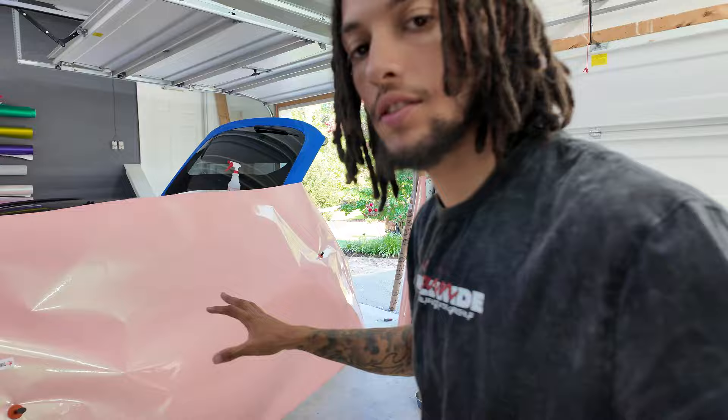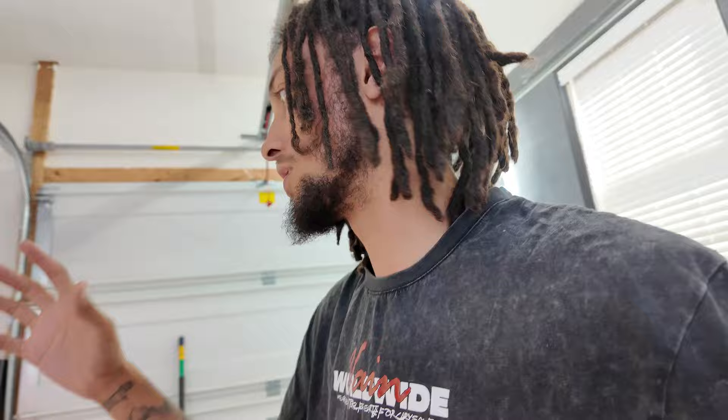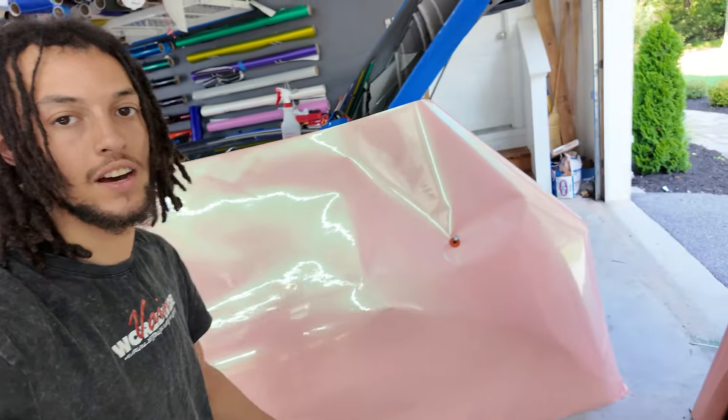All right guys, so we're about to get started on the driver's side. We got the driver's side rolled out. What we're going to do first is cut the quarter panel top pillar piece, then cut the side skirt, and then put the doors and the quarter panel piece. We don't have a whole lot more work to do after we finish this side. We may save the trunk for tomorrow and start one of the bumpers. This color is absolutely crazy - once this car is finished and that blue is gone, this car is going to look like a brand new car.